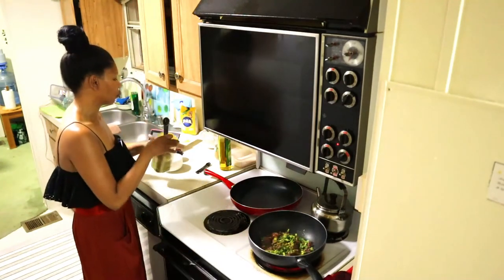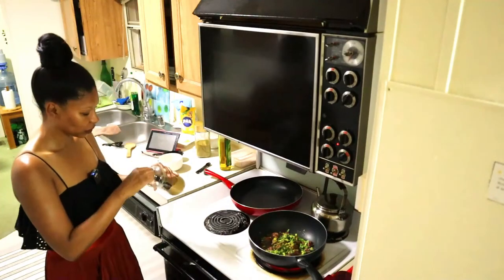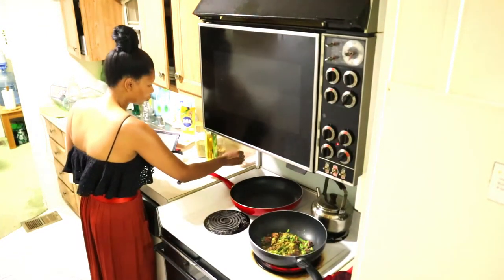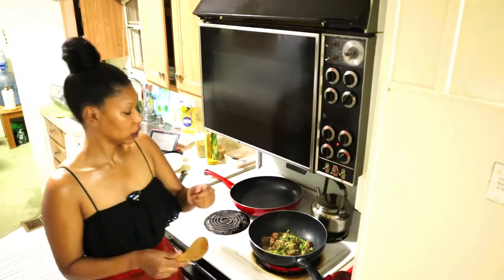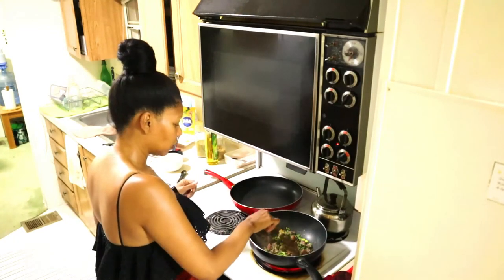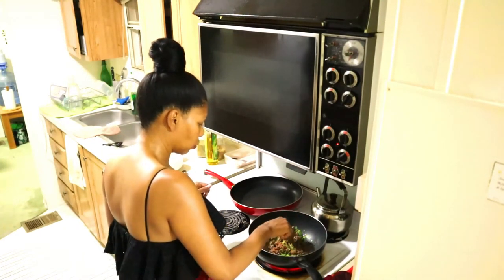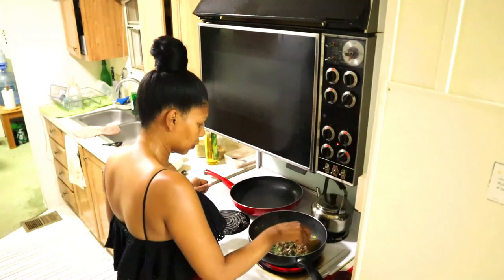Cumin and coriander — I think it's a teaspoon of each. I love cumin; it has such a great aroma. Coriander is one of my favorite spices too — these two are my favorites. Add one teaspoon of ground coriander and half a teaspoon of salt. I'm going to cook this on high heat and just continue stirring — looks good.